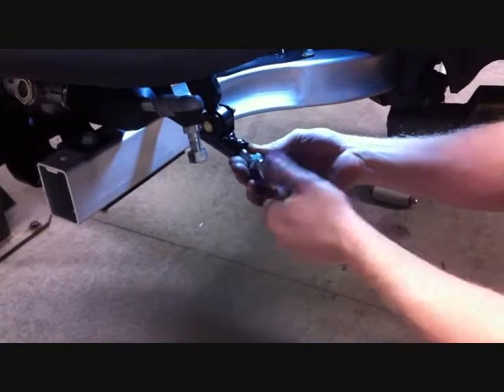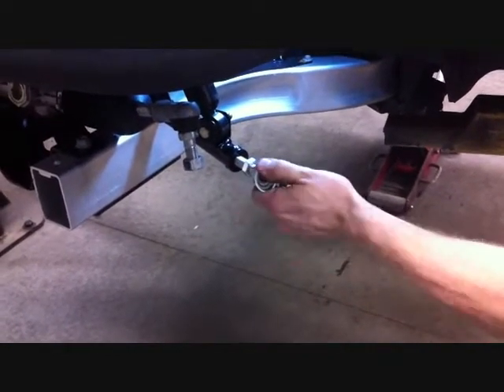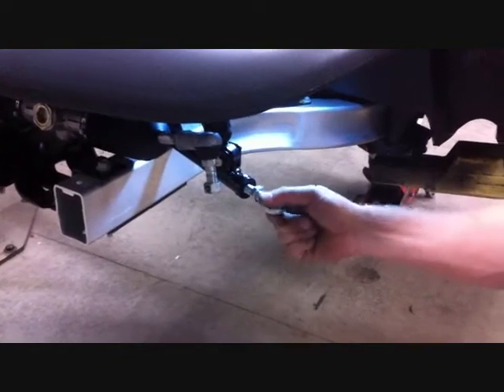This is for your camber adjustment, so just run it in about three-quarters of the way and snug the jam nut, because we're going to have to adjust this after we put on our wheels and tires.